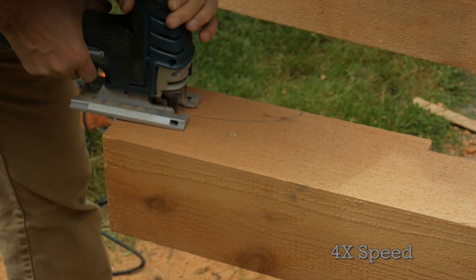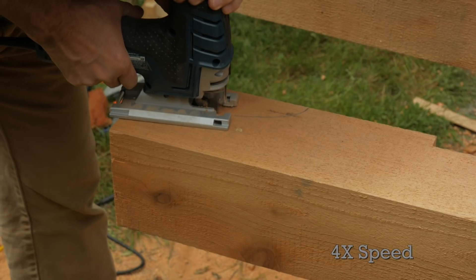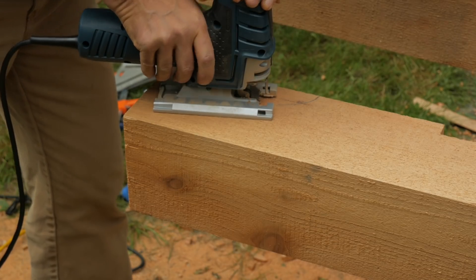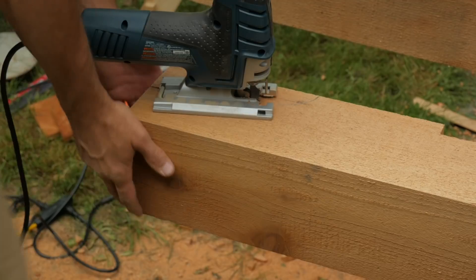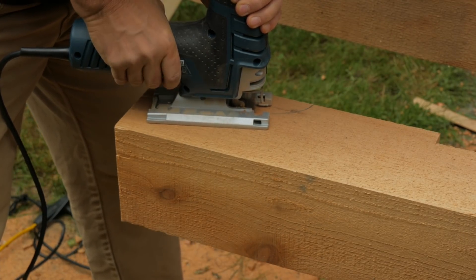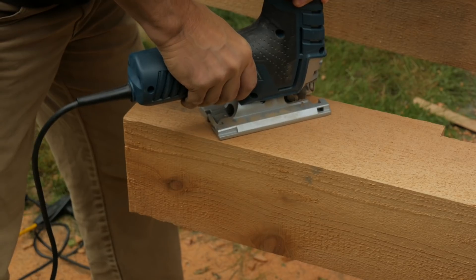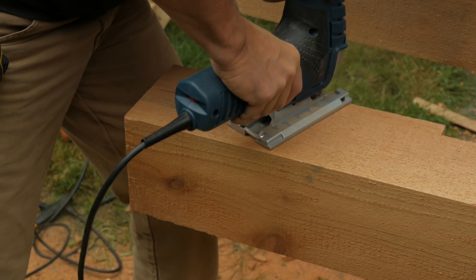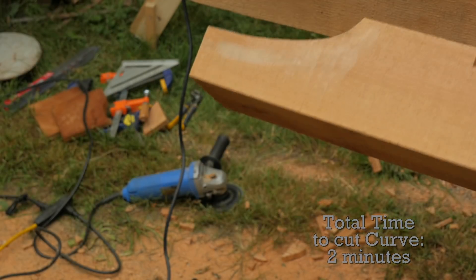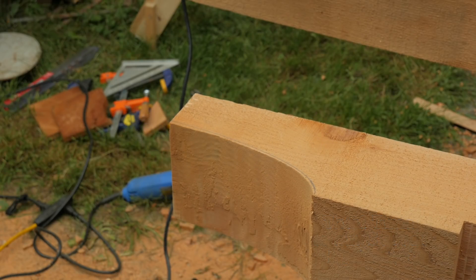These blades are fairly wide so I wasn't sure if I could cut the sharp elliptical radius. I decided to start from the end and work my way in and try to keep to the line as best I could. The vibration moved the beam on the sawhorse so I had to stop and weigh them down. I was happy with the result and I only had a small degree of wander or push off.